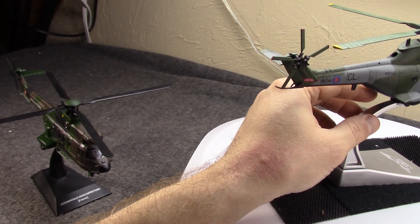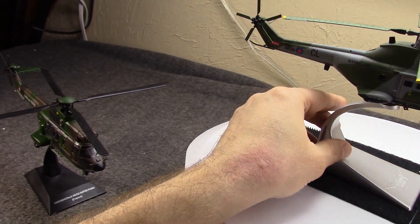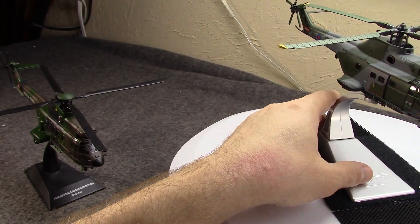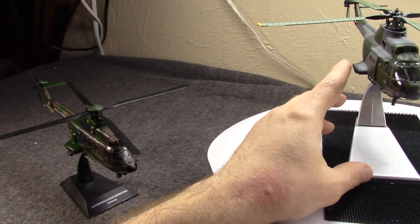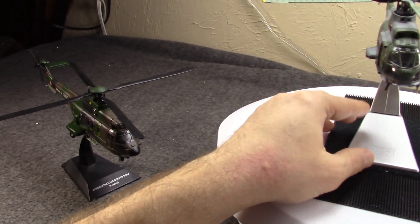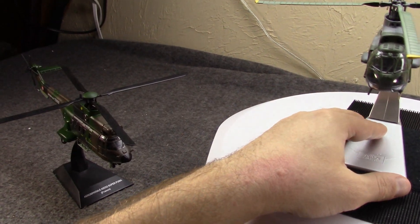The French Navy would also buy some, and they would start to be introduced into service around 1970. Britain would adopt the Puma and start to put it in service in 1971. This model is from 1973, so it would have been pretty much first generation style.